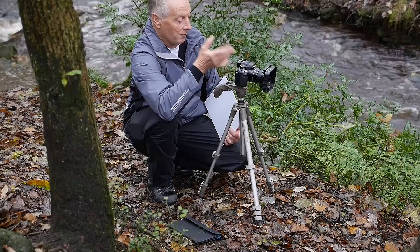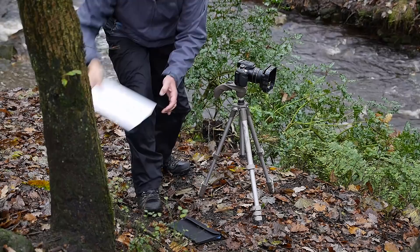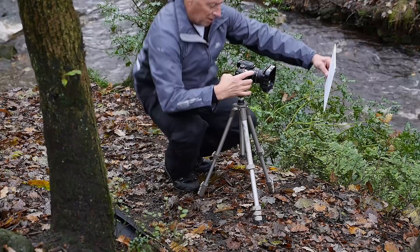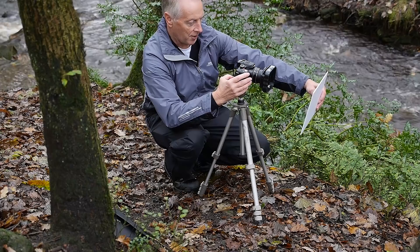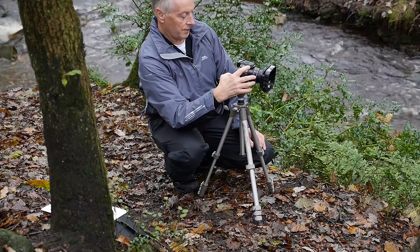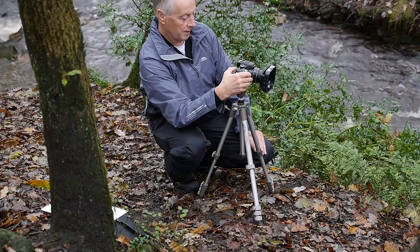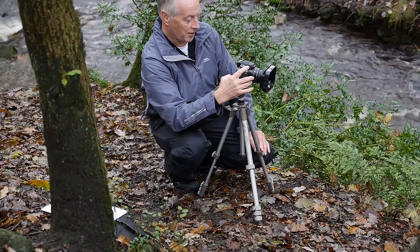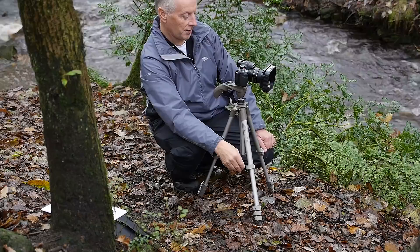I'm now going to switch back to the ND4, so the exposure time should be two seconds. Again, before I take this shot, in case there's been any colour shift, I'm going to do another manual white balance with the ND4 filter attached. Now just rebalance the exposure. Indeed, that is exactly two seconds at f7.1, ISO 100. So the ND component of the filters is correct. I'll just take that shot. The two seconds dark slide.